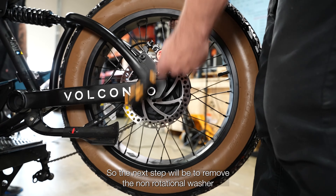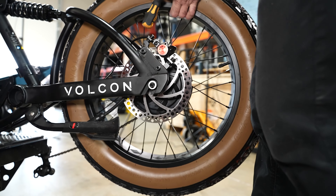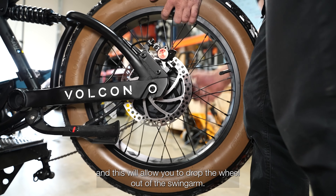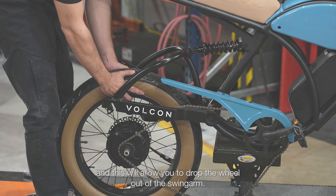The next step is to remove the non-rotational washer and back it out just a little bit from the swing arm. This will allow you to drop the wheel out of the swing arm.